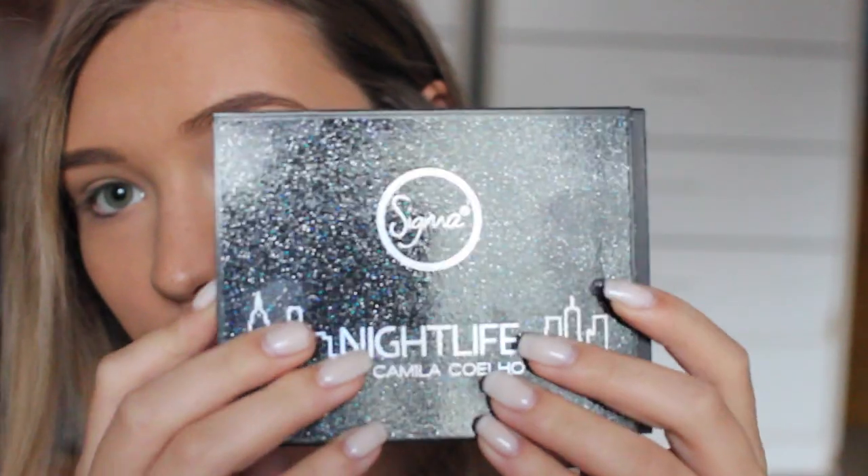I have my affiliate link in the description bar as well as a 10% off coupon. That said, if you want to see how I got this look, just keep on watching.